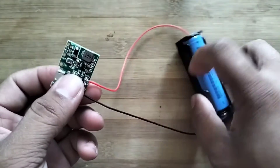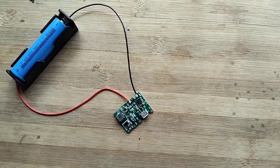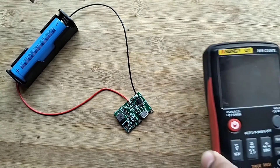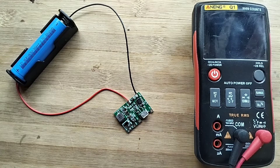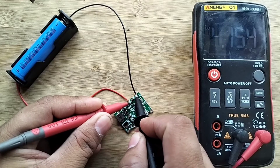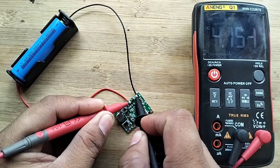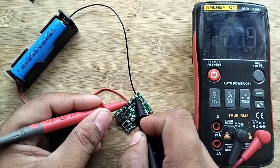The charging port of the TP4056 module is micro USB. I will check the voltage of the battery — the battery is almost fully charged.